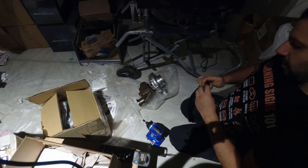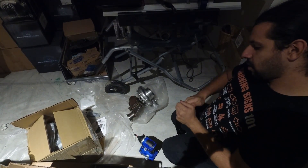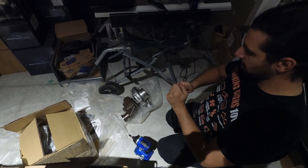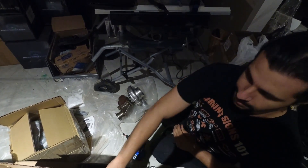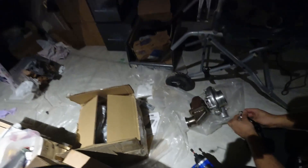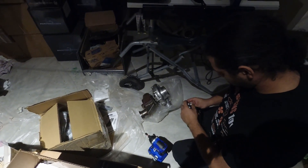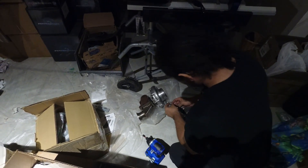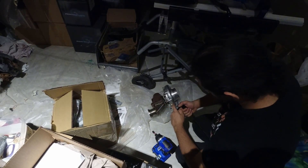Tighten this up. We don't need Teflon tape on that because it's an AN fitting. It goes on the bottom. You may need to grip it and hit it with your wrench first.